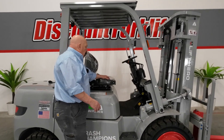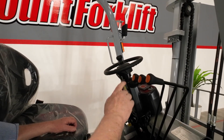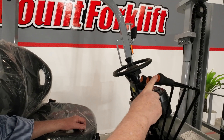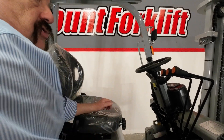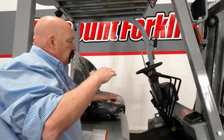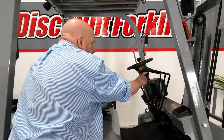The forklift controls themselves are pretty typical for a forklift. You've got your three levers — you've got your up-down, you've got your tilt, you've got your side shift. On the steering column itself, you've got two levers. On the left side, you've got your transmission control — three position: up is forward, middle is neutral, down is reverse. On this side, you've got your lights and your blinkers.